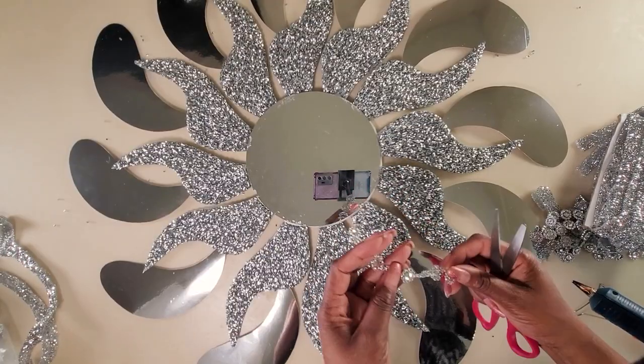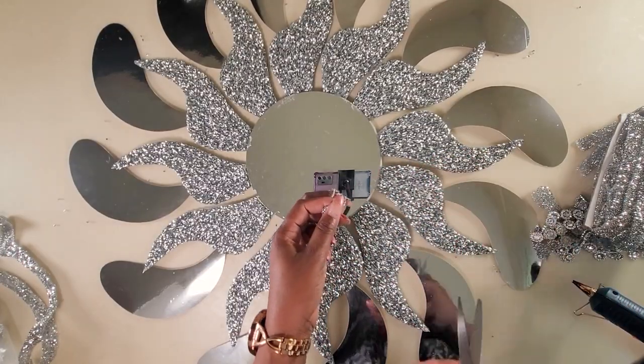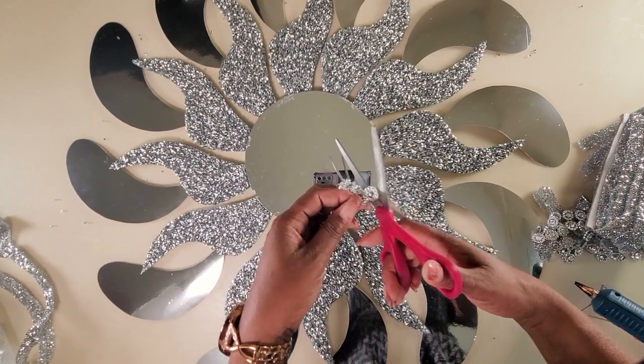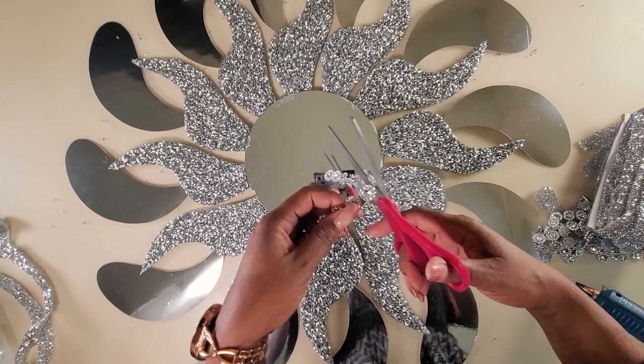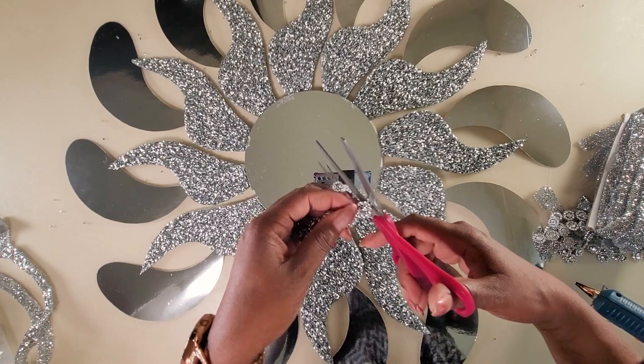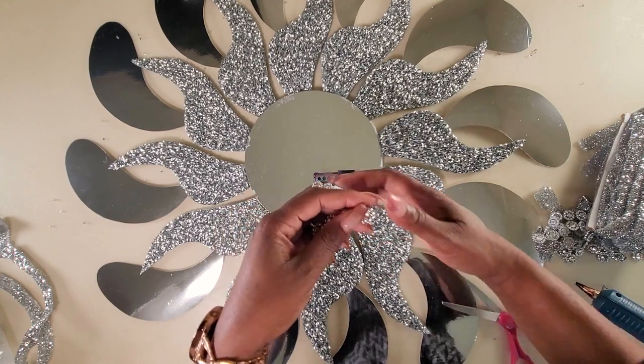You could stop right here and leave your mirror just like this, but I want to use this flower mesh shape wrap to cover up the edges of the mirror. For it to nicely go around the frame, there are two strings holding the flowers together — cut one of the strings on one side so it can shape nicely around the mirror.